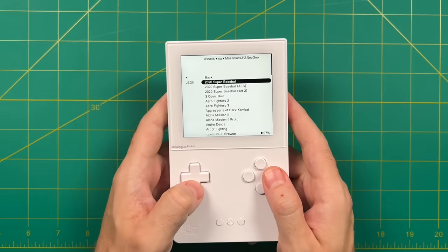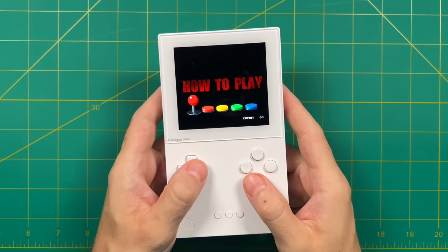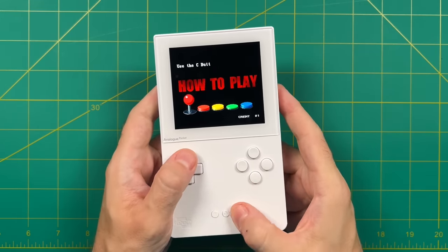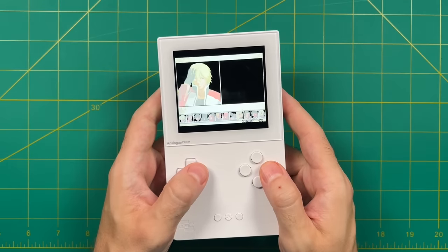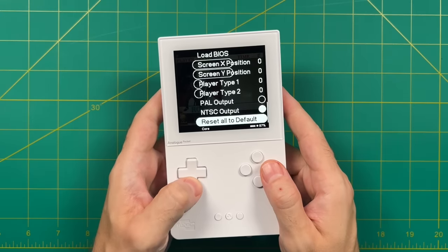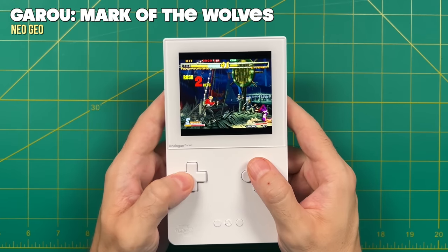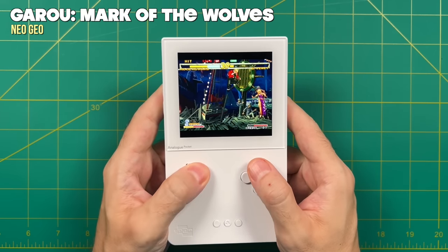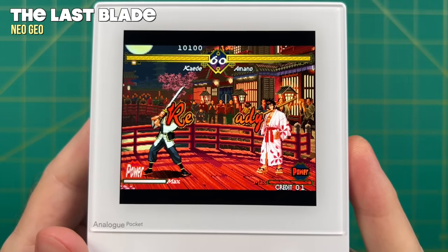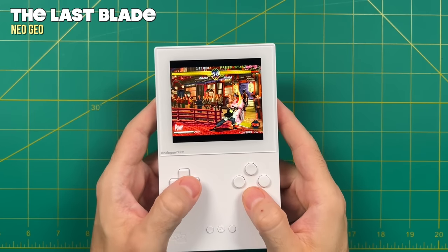Let's try out Neo Geo next. The user experience on this Neo Geo core has improved from the last time I made a video about it. At this point, once you have the correct ROMs installed, everything else will just kind of fall into place — all you have to do is pick the game and it'll boot right up. That being said, the loading time for Neo Geo games can be quite long depending on the size of the file. But once you have it going, you'll have access to most of the Neo Geo catalog, and the games run really well too. The graphics quality on this core in particular is just amazing — it blows me away how nice each of these look, and it definitely takes advantage of the high resolution display on the Analog Pocket.